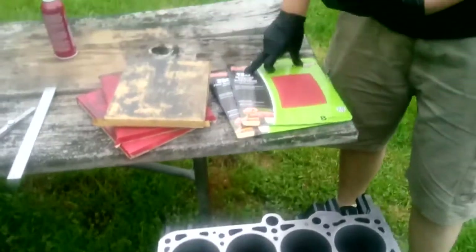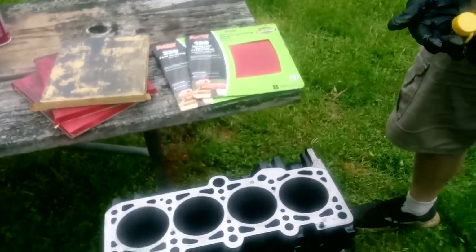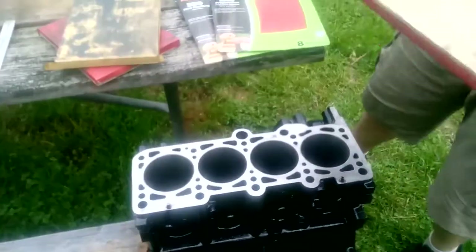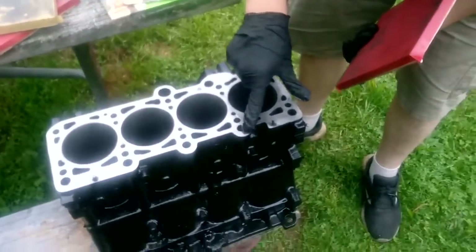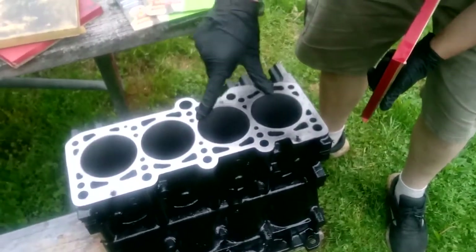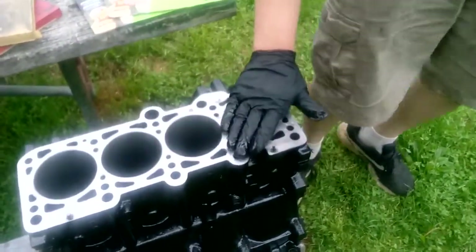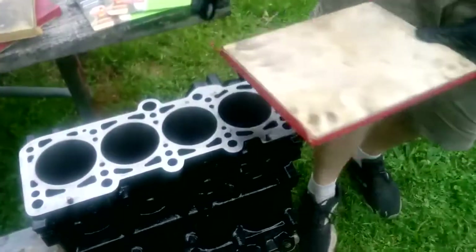The three grits I'm using are 120, 220, and 320. It's a cast iron block so we don't really need to go any higher than that. I'm gonna wipe some oil along the surface — we don't want to be removing too much material. We want to visualize our low spots. Where you see no black gasket material around the holes, those are the high spots. The low spots are what still have the black around them. So we're gonna focus on the clean areas to take down the high spots.